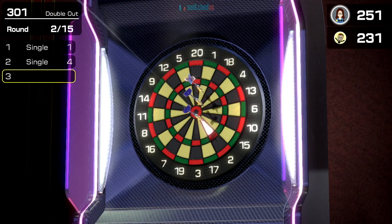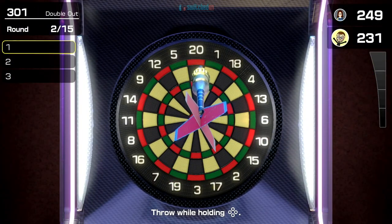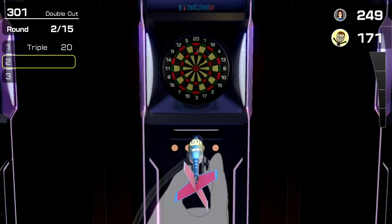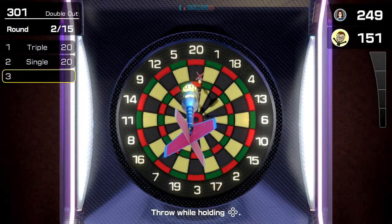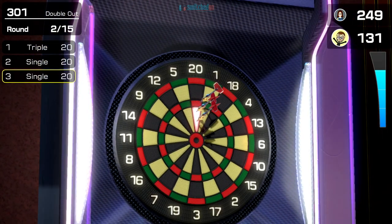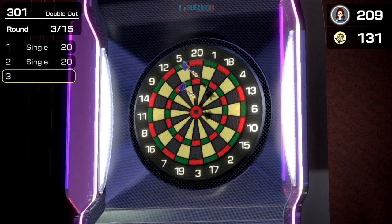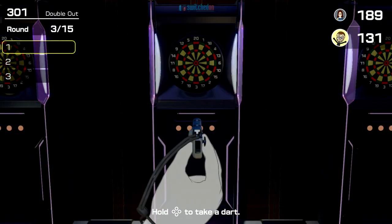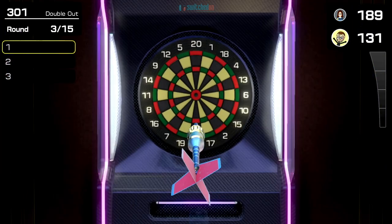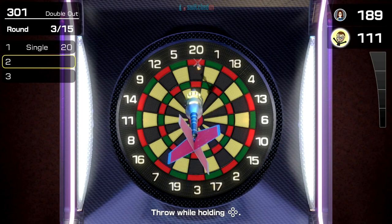I played this online with one of my buddies from Discord and it works seamlessly — he was actually using touch controls while I was using motion controls. I'm actually playing this sitting down. The controls work relative to how you grip the dart, so if you're sitting down and grip it, wherever you move your hand will move your on-screen hand. You don't have to be directly looking at the board or standing in front of it.